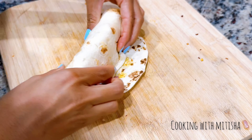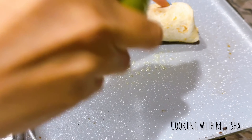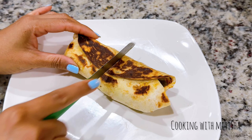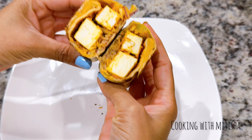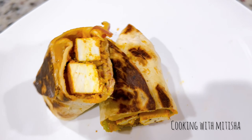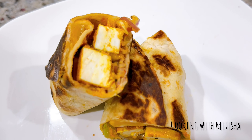Wrap it up just like that, then grill it. I like it well done, so I spray a little oil and let it cook from both sides until nicely browned. Now I'm going to cut it open and show you the inside. Look at this — a yummy, delicious paneer wrap is ready! It's very versatile and easy to make. I hope you enjoy watching this video — do give it a try and let me know. Thank you for watching!